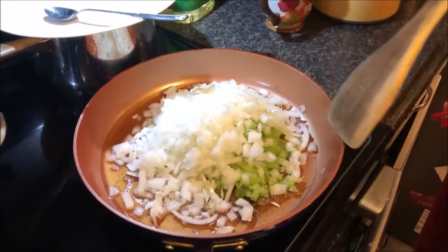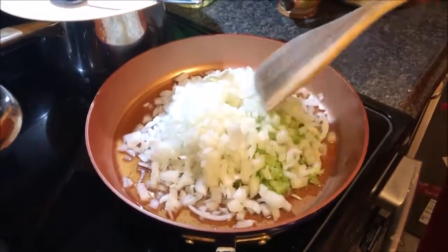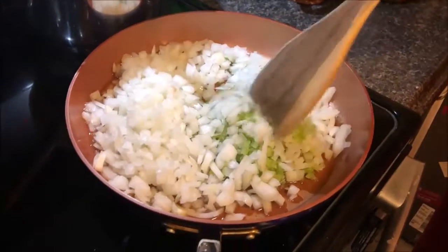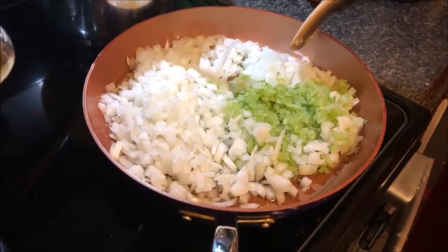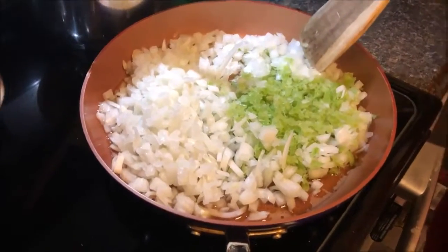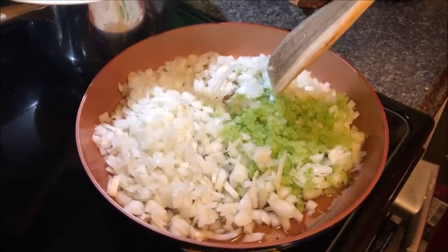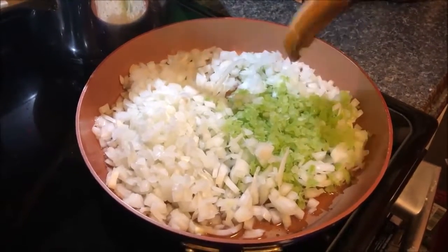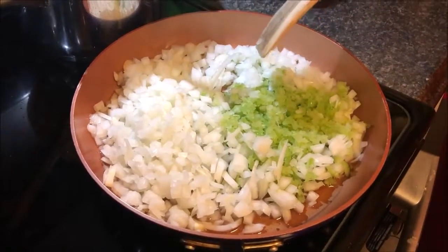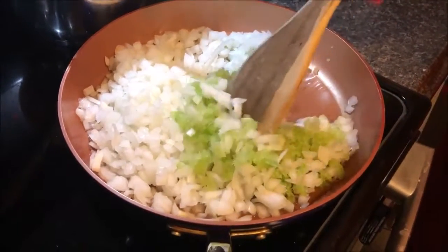To make mommy Jennifer's wonderful bread dressing, start by sautéing — as Julia Child would say — about five or six celery sticks chopped up very finely and two really big onions, sautéing those in some bacon grease until they get translucent.